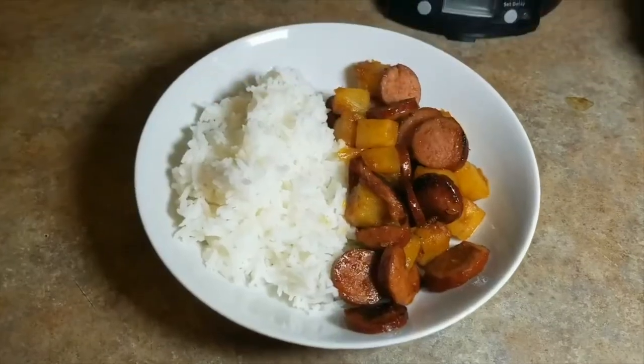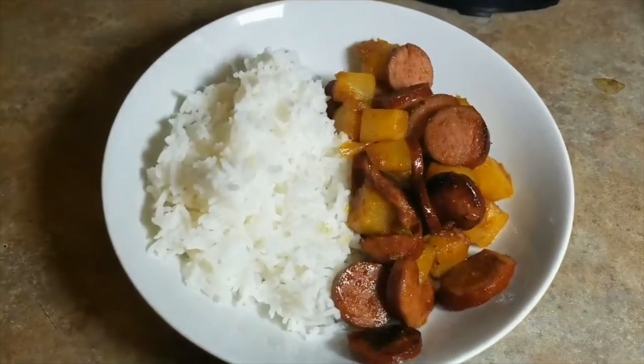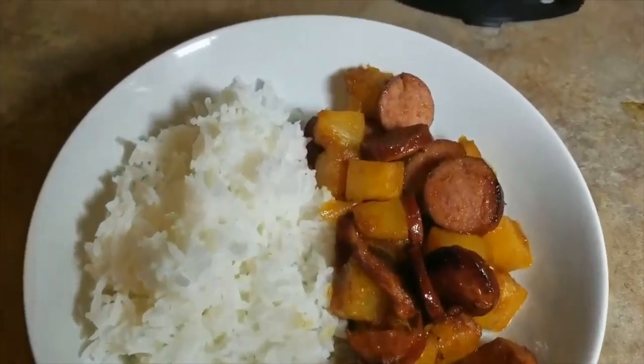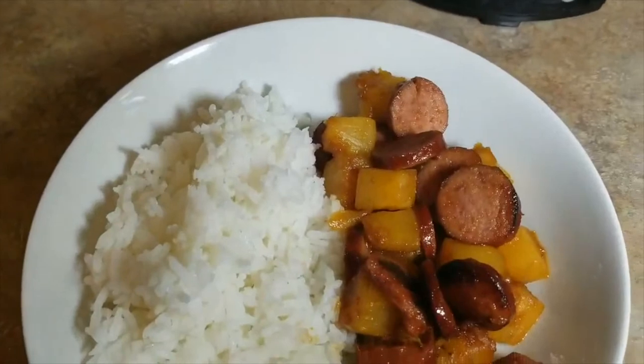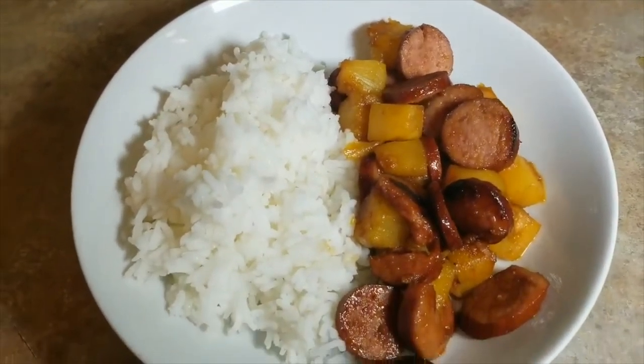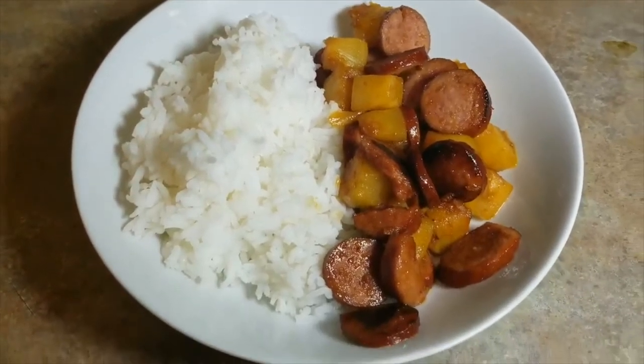On this day we had polska kielbasa with pineapples and steamed rice - a simple meal I used to make when I was broke in my college days, always to the rescue. My kids love it and my husband likes it too.